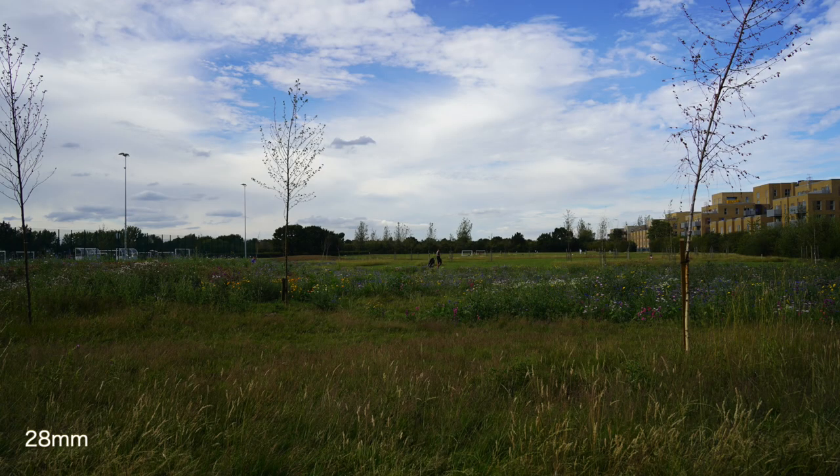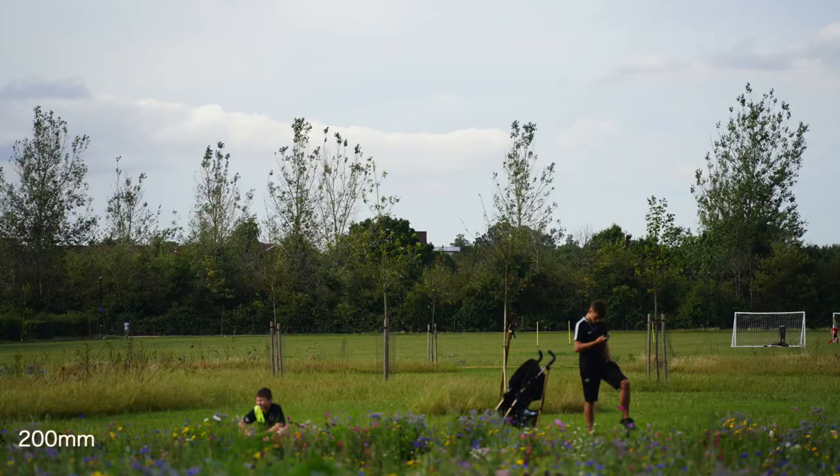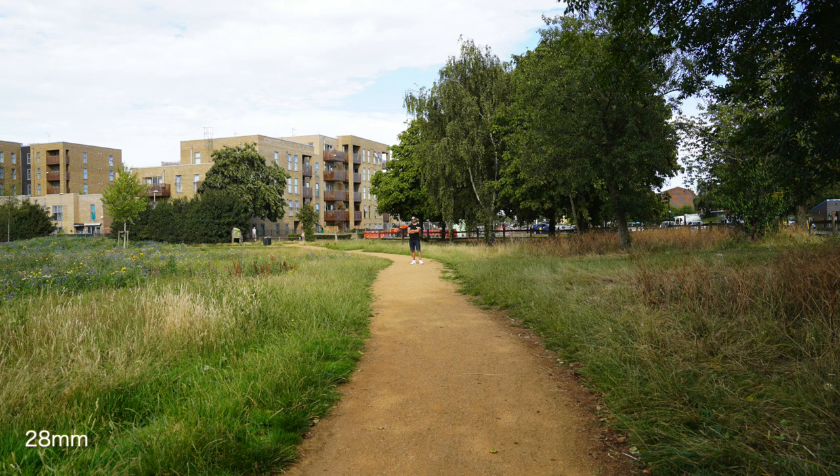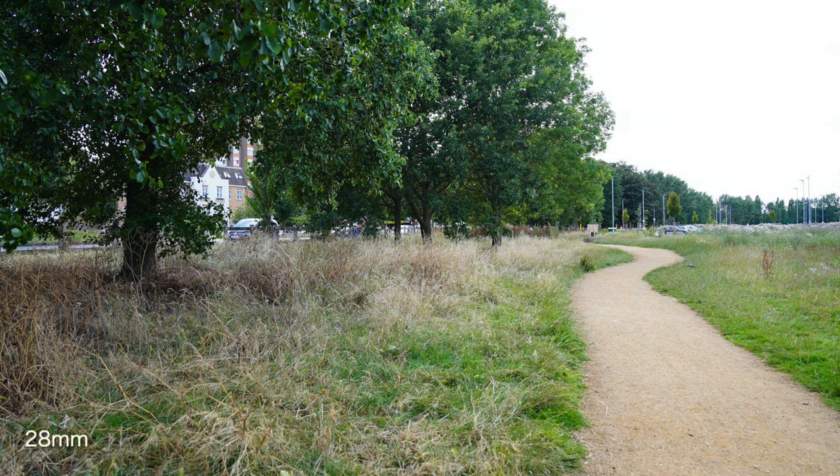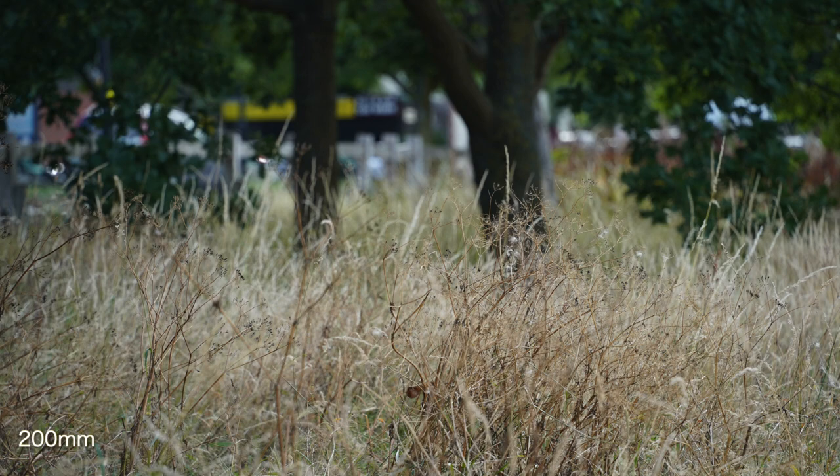Now I'm going to take this out and shoot some sample photos to show you the capabilities of this lens — make sure you subscribe for a full review with photos, videos, autofocus tests, low light, and nighttime photography in an upcoming video. Here are some sample pictures taken at both 28mm and 200mm focal lengths, giving you an idea of the zoom range. You can see it's a pretty good zoom with a nice depth of field at 200mm.